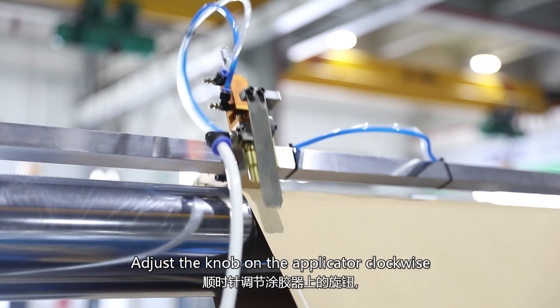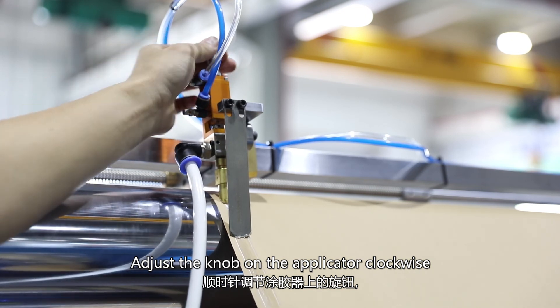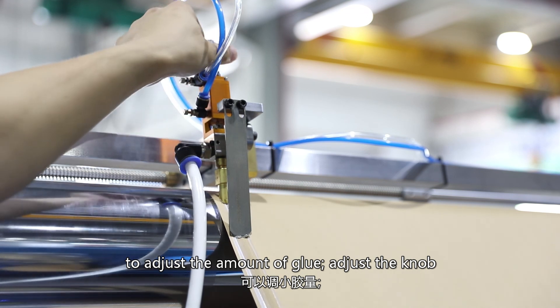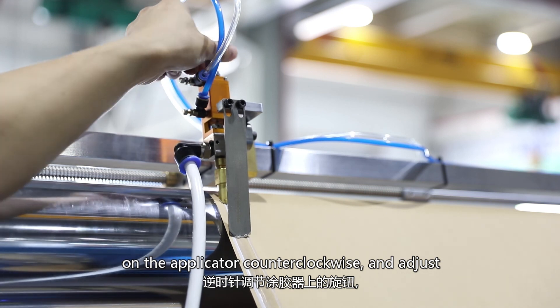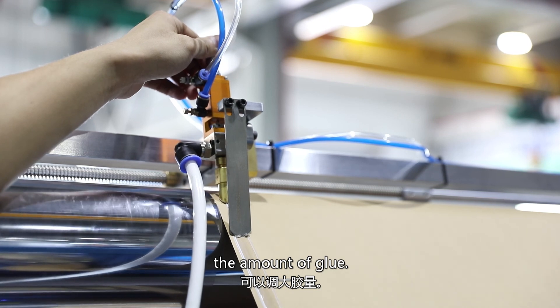Adjust the knob on the applicator clockwise to increase the amount of groove. Adjust the knob on the applicator counterclockwise to reduce the amount of groove.